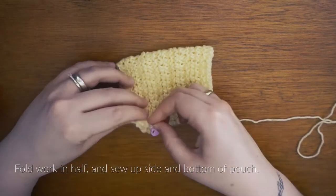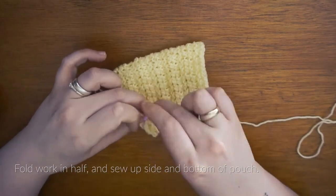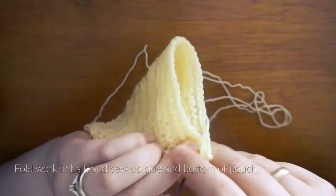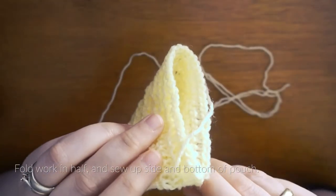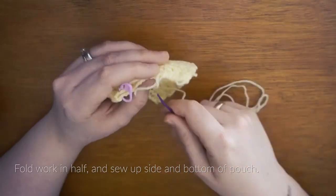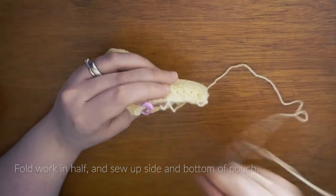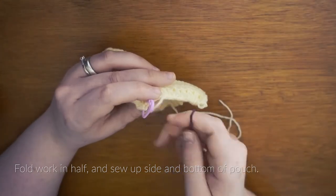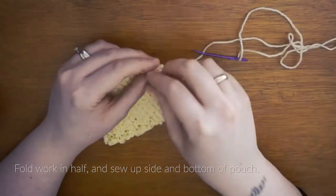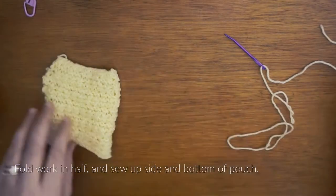I'm just grabbing a locking stitch marker to pin my corner together to ensure that I sew this up evenly. As I will be turning this inside out I'm using a basic blanket stitch for this, nothing too fancy. Just making sure that my stitches match each other where they meet. And that is your pouch.